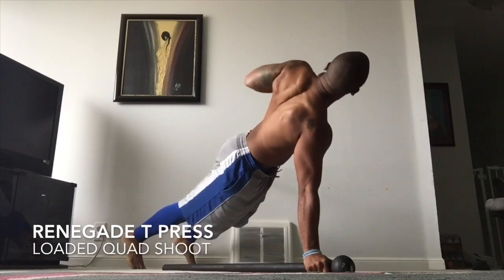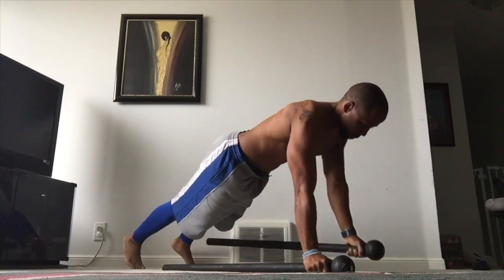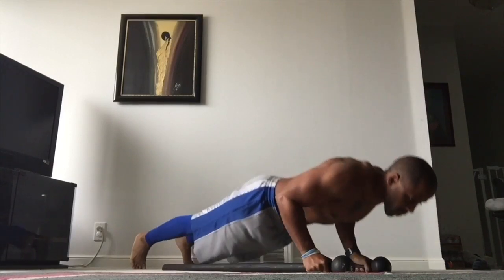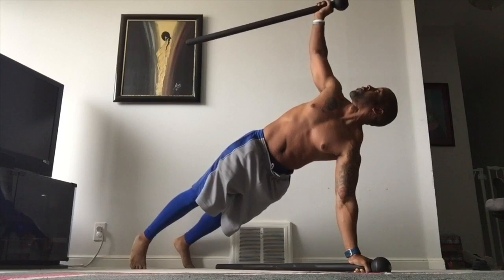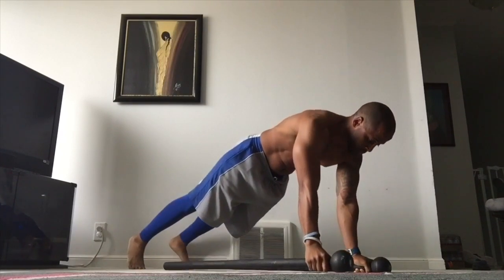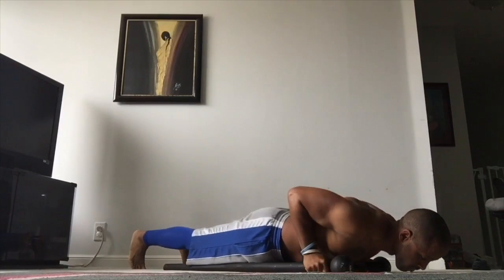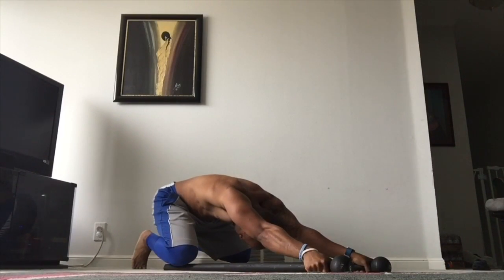Second up we've got the renegade t-press from the same position. This time, instead of just pulling up into our renegade row, we're twisting and then pressing overhead, stabilizing the scapulas and the torso, and then pushing back into that loaded quad shoot position.